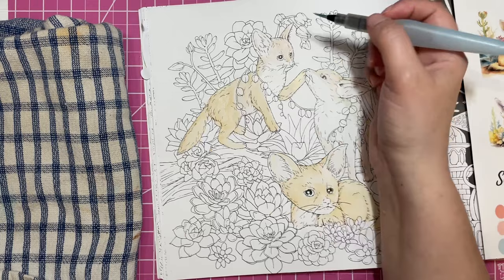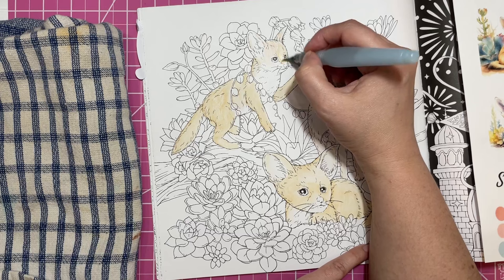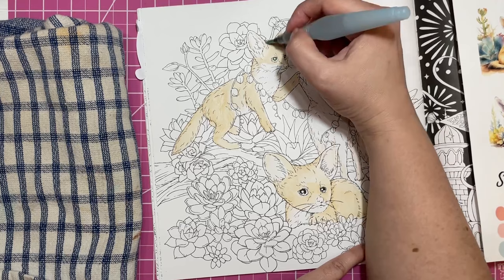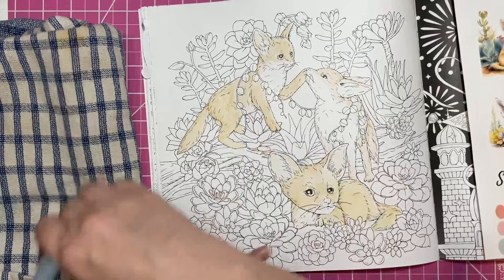For the color along this month, I'm doing a page out of A Million Little Monsters — Lulu Mayo's newest one. I like the way it's going so far. It's an interesting take for me, a little different than what I would normally do. So that's been interesting and I'm working on that one.